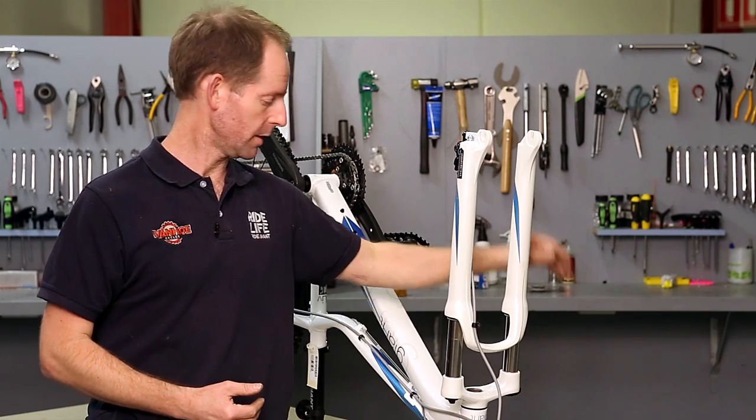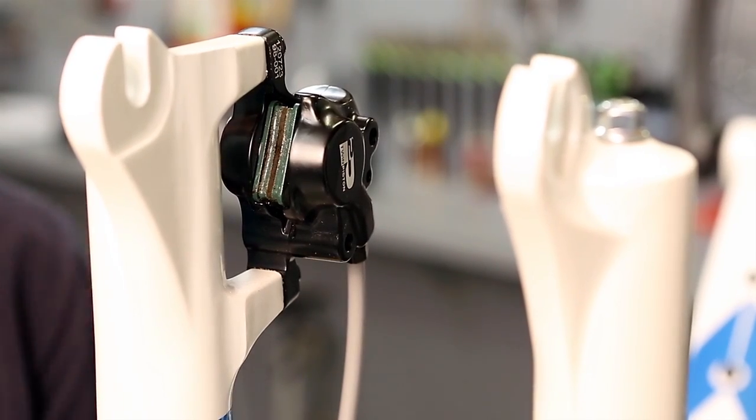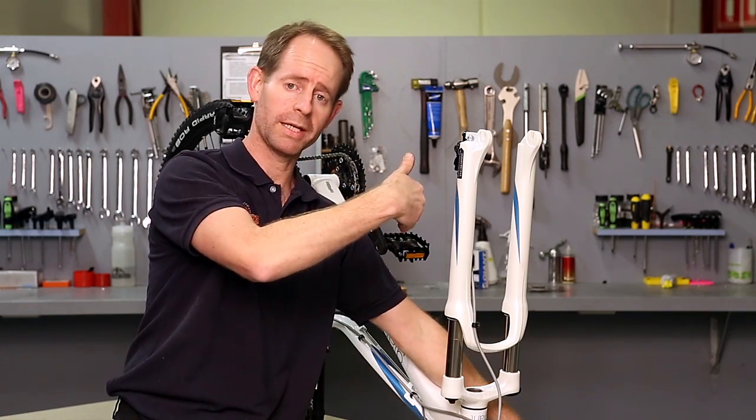What can sometimes happen is if somebody presses the brake lever, the pads close up and they don't come back out again, so then the disc won't fit back in.